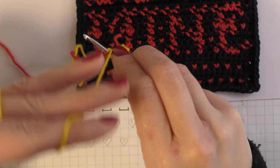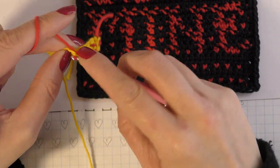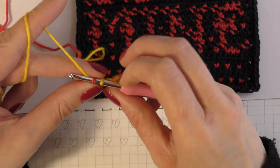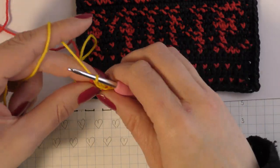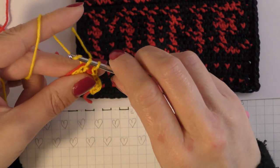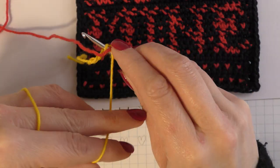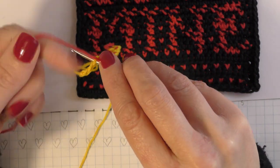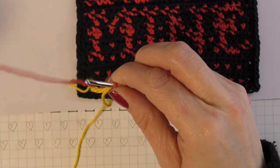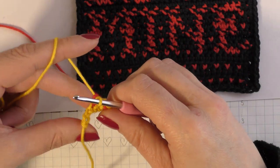I'll do that one more time. Insert your hook into the next chain, main colour to the front, pick up secondary colour from the back, pull through, two loops on the hook, drop your secondary, pick up the main and complete that stitch in the main colour. Go into the next chain and complete that single crochet in the main colour. When you get going with it, it's very easy to do, and this is a good introduction to tapestry — it leaves these little cute love hearts as you work along.